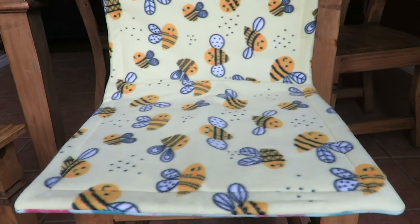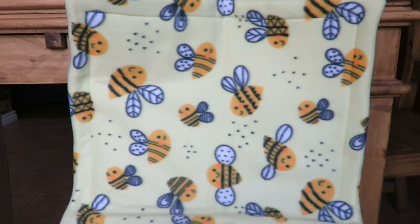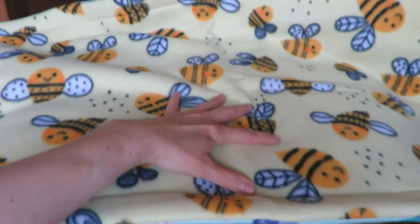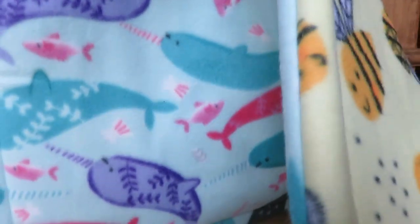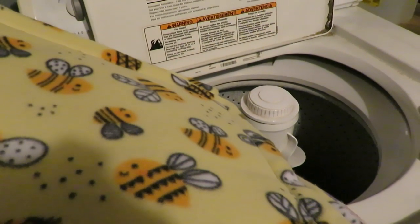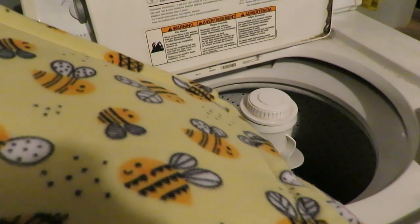Hi guys, SkinnyPigs1. Today's video I'm going to share with you how I get my fleece to start wicking. Wicking is the process of getting the outer coating off your fleece by washing, so that urine can pass through the fleece and into your absorbent layer. Fleece is going to need to be washed in your washing machine — I would not recommend hand washing.